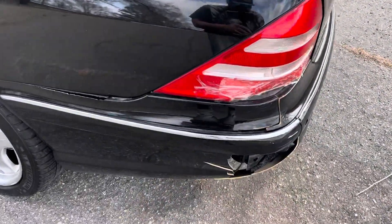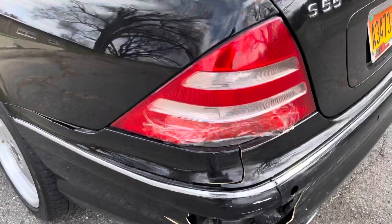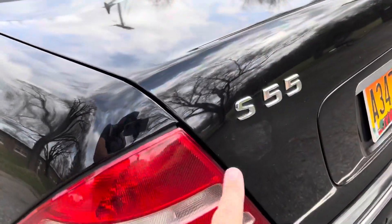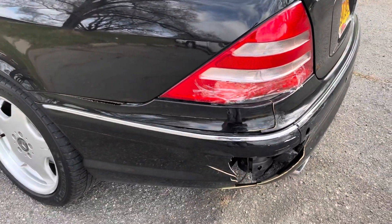So we pan around to it right here — here is the damage that was done to it. Got a big dent right here, but luckily it's black so you don't really see too much of the damage.